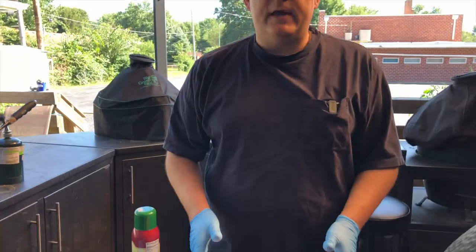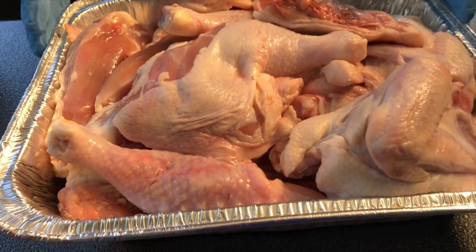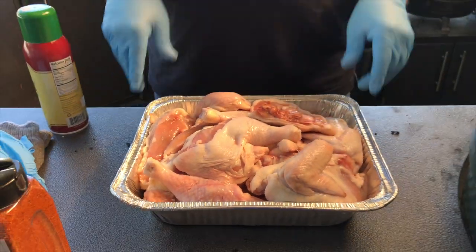What we have in front of us are three whole chickens that we've had quartered. We opened up the package, put them in the pan, stuck them in the fridge and left them overnight to kind of dry out. And that's going to be the first key to getting a crisp skin when you're smoking chicken.